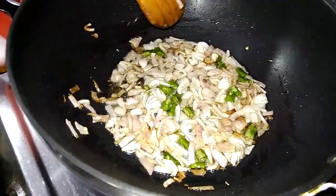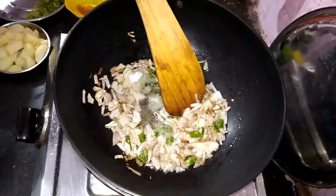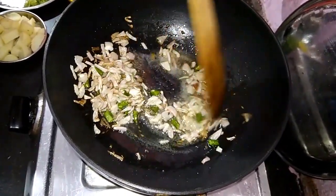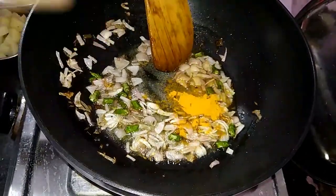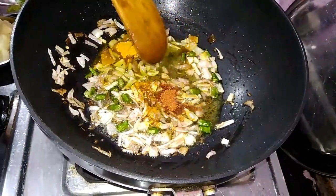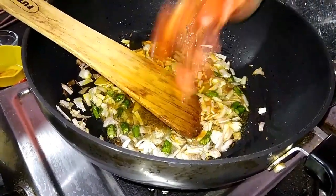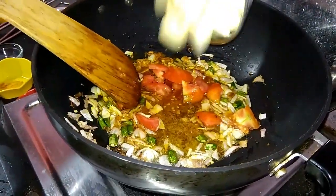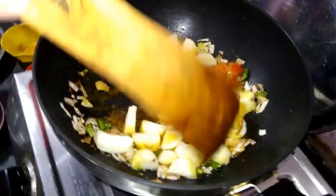Add a bit of sour flavor. Now we add a bit of soy powder and red chili powder. Now add tomatoes, then add the olive oil.